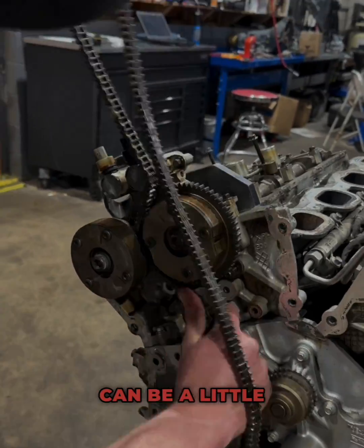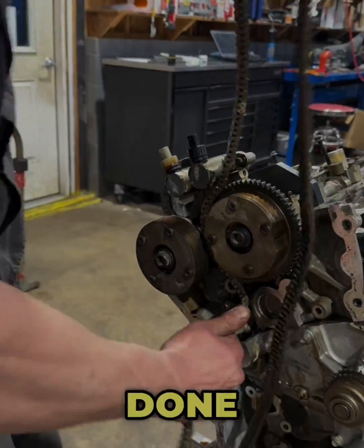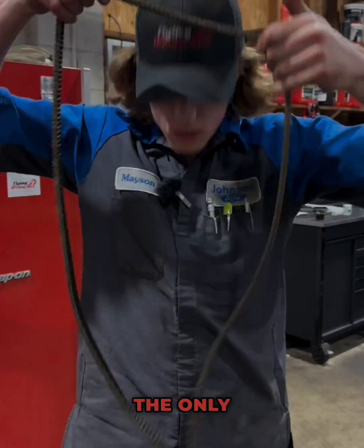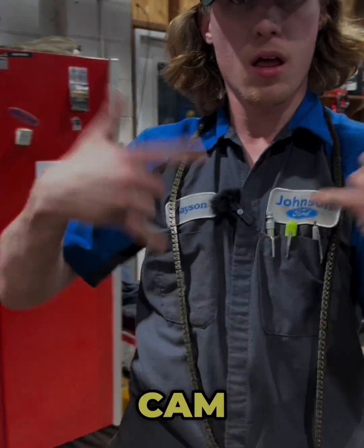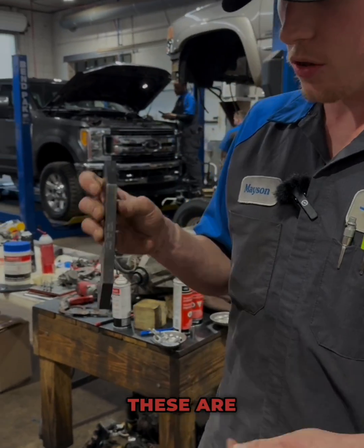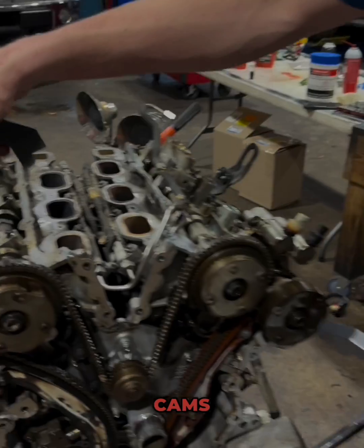Timing overhead cam engines can be a little bit scary for people that may not have done it before. Here today I'm going to show you how to time the Gen 1 3.5 liter EcoBoost. The only special tools you're going to need are these cam holders. You can find them online — I'll have them linked up down below. These are cam holders that are going to hold our cams up top here.